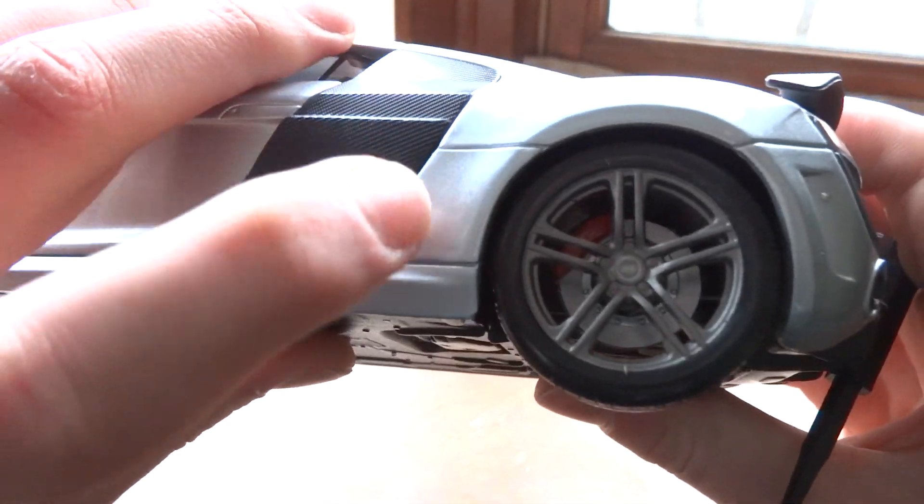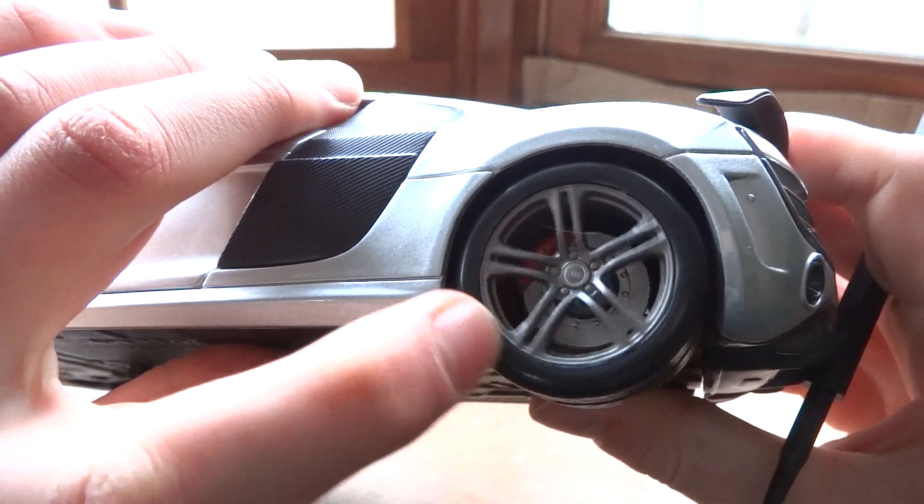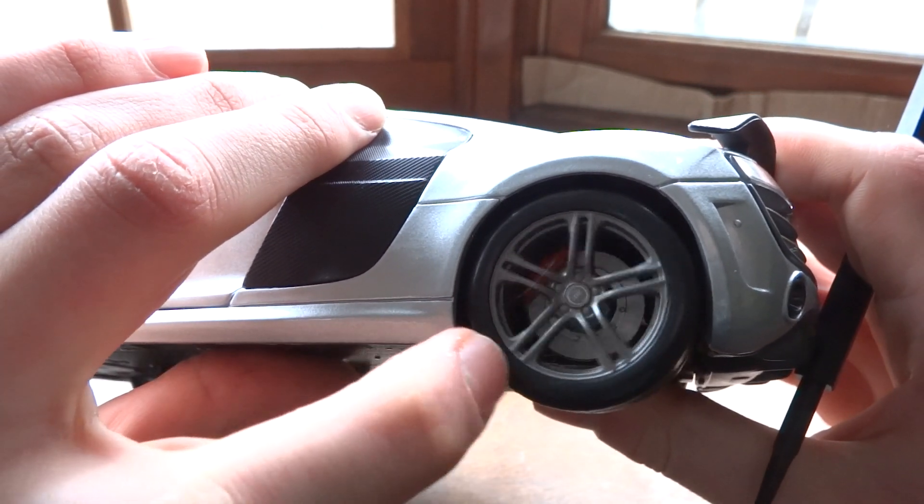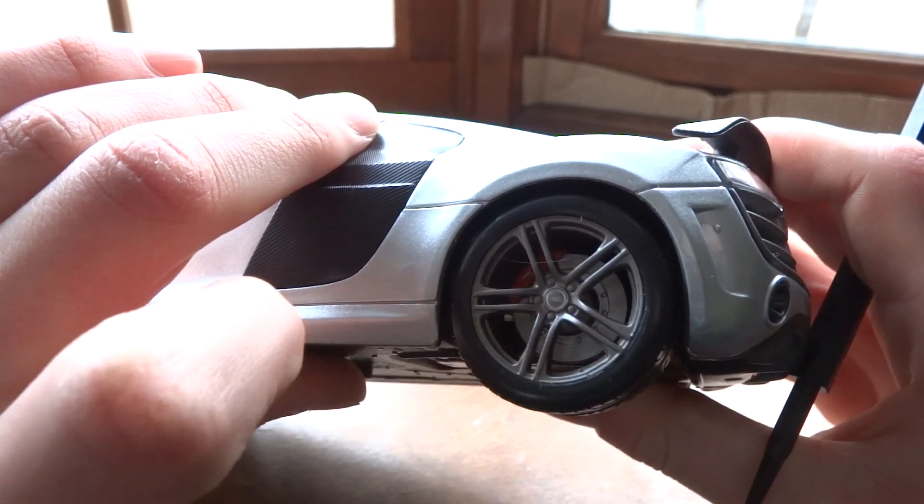Getting up close on these wheels — they look very nice. Of course the brake disc doesn't move, but it does have the caliper and it's got an Audi logo in the middle.